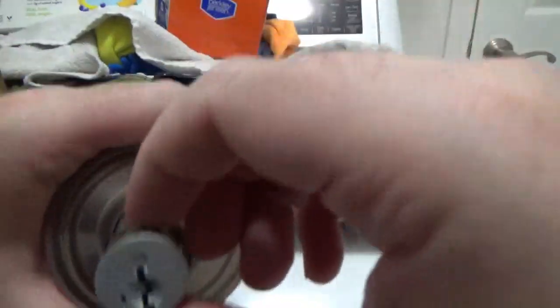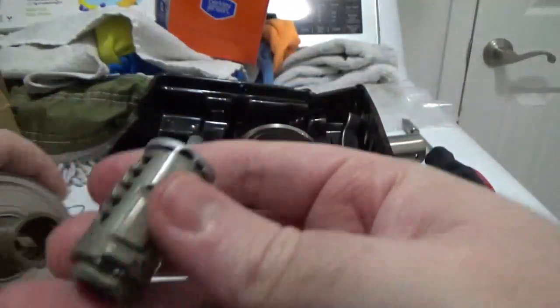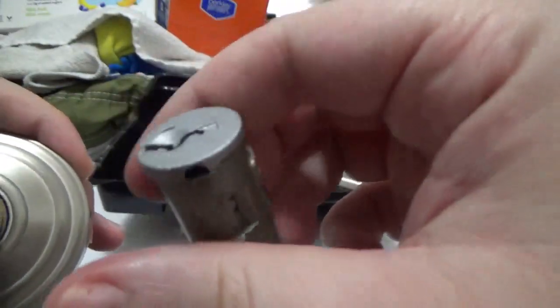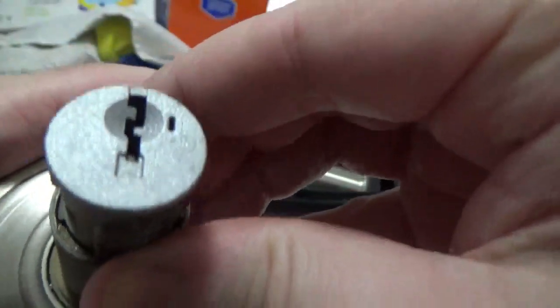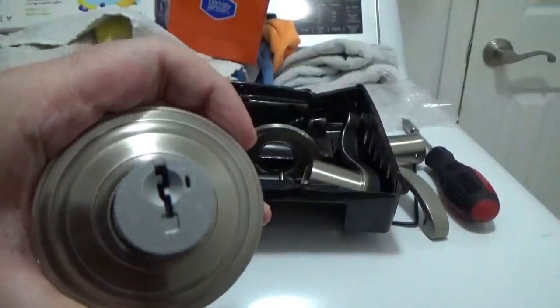Now, eject the key cylinder and flip it by 180 degrees. Place it back in, along with the clip, so that the key cylinder will not fall off again. It's a bit of a surgery, but you will soon be impressed by this brand new result.